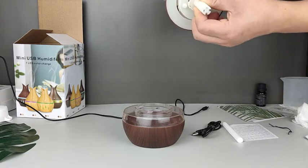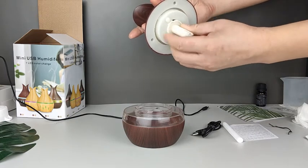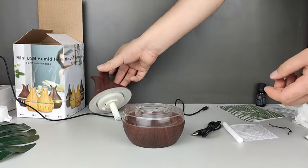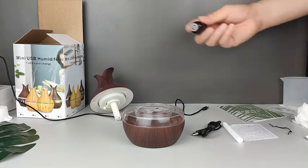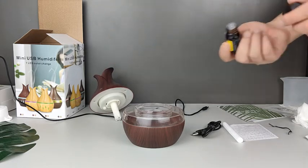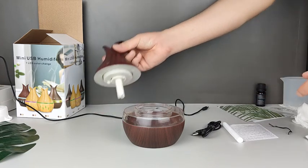Please put it back carefully. You can add three to five drops of essential oils. Please be aware that more essential oils will not make it smell stronger — on the contrary, it will corrode the device.